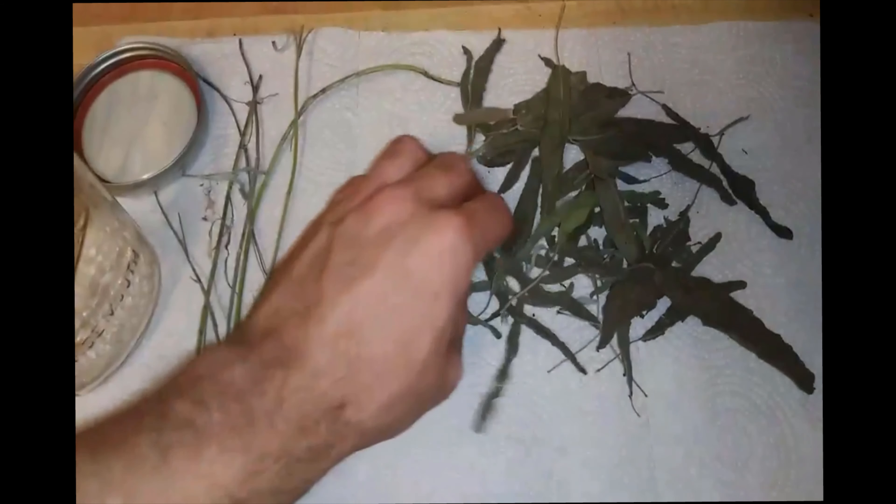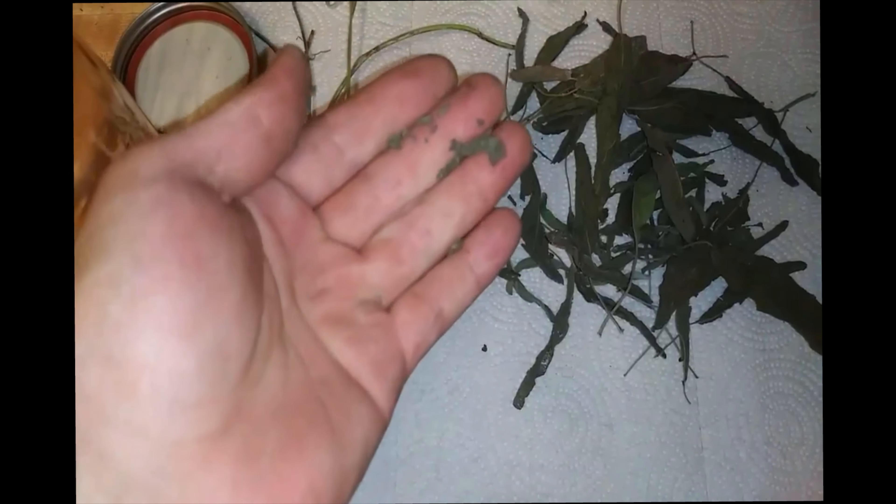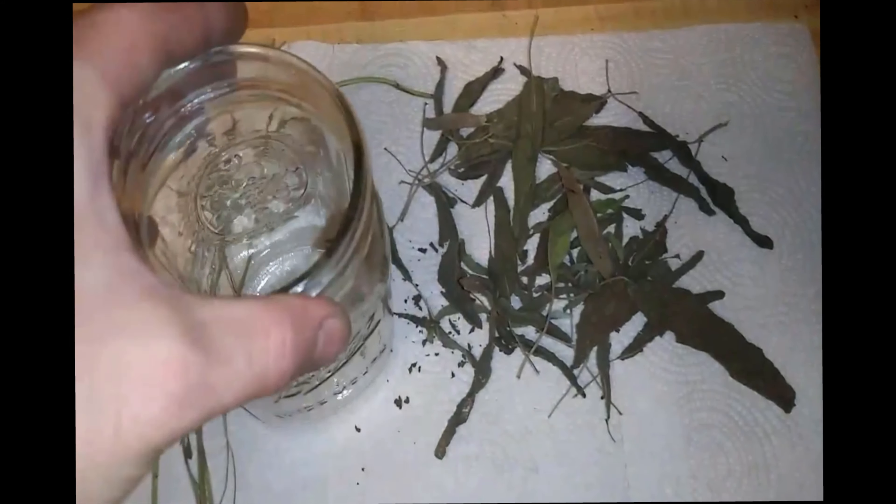You can tell it's done drying when the leaves crunch into small pieces. After you dry the sage, store it in an airtight container. Properly stored, dried sage leaves will generally stay at best quality for about 1 to 3 years.